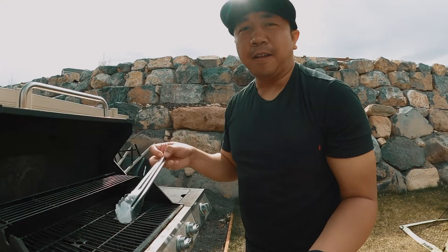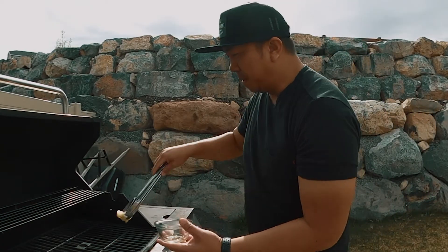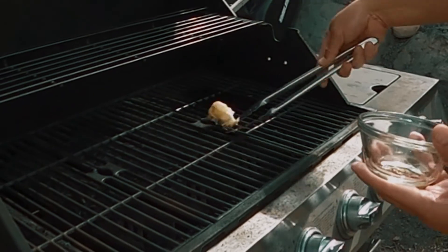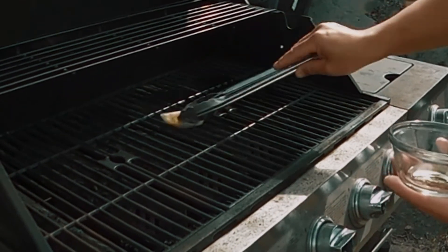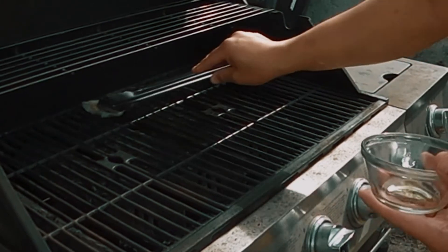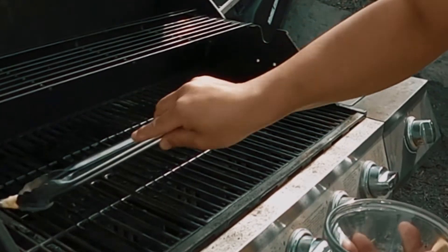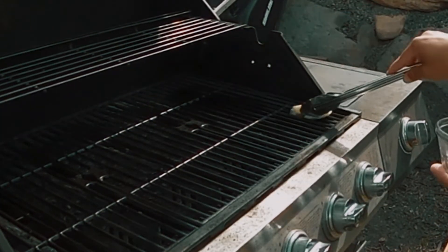What I do is take the olive oil and dip this napkin into it, then get it on the tongs. What you want to do is wipe down the grill with this to get olive oil on the grates so that the burgers don't stick. Wipe that really good all over — there we go. Get a good coat of olive oil on the entire grill.